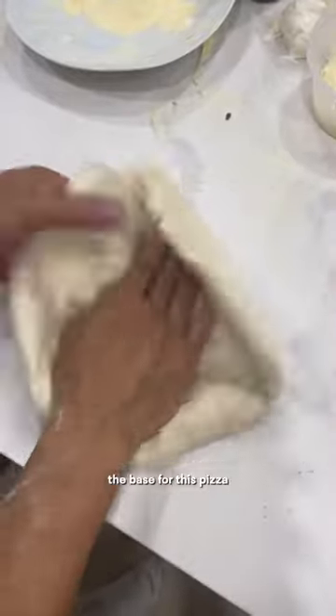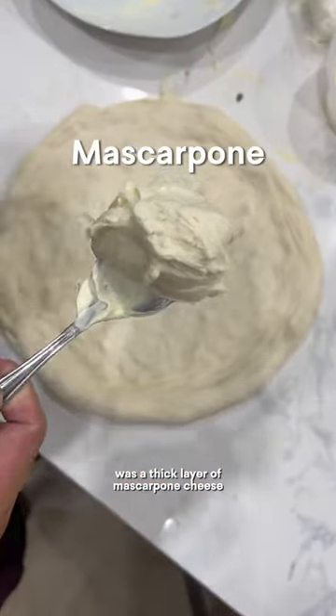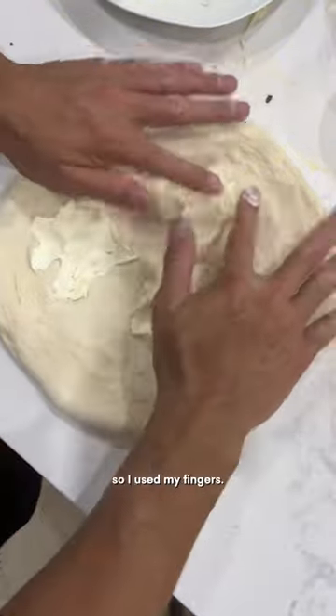After stretching out the dough nice and thin, the base for this pizza was a thick layer of mascarpone cheese, which was pretty hard to spread without tearing the dough, so I used my fingers.